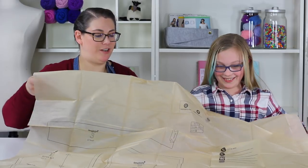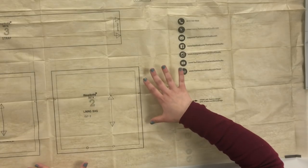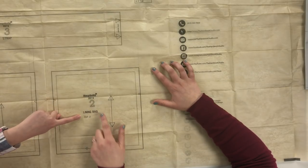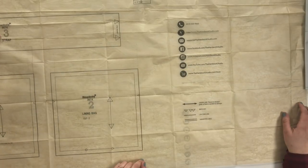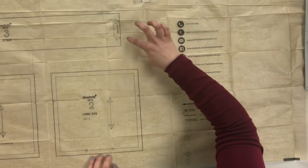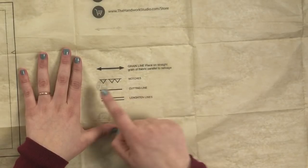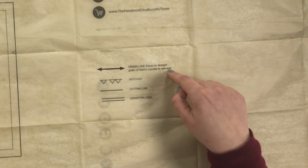We have laid out our pattern tissue so we can see all of our shapes. There are three different shapes: number one is our outer bag — cut two; number two is our lining bag — cut two; and number three is the strap — cut one. There are symbols on the tissue like arrows, triangles, and lines that tell us what we need to think about when using our pattern tissue, which we'll discuss shortly.